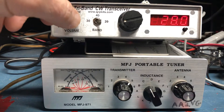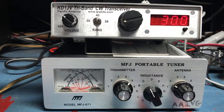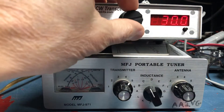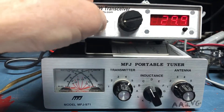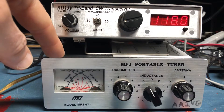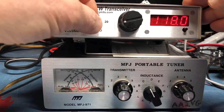To switch bands, all I have to do is switch to 40 — so that's 7.030. I can switch to 30. In order to transmit on those, of course, I would have to change the settings on my tuner. So let's go back to 20.